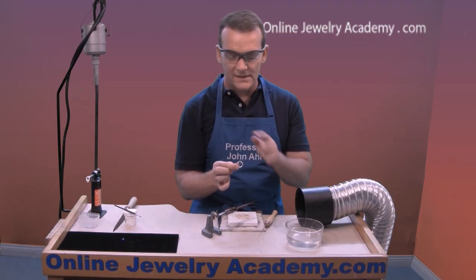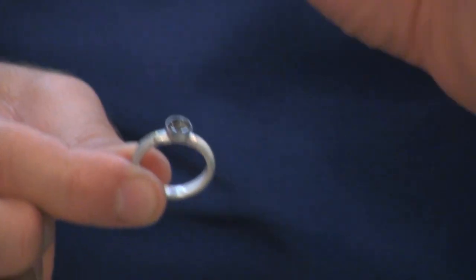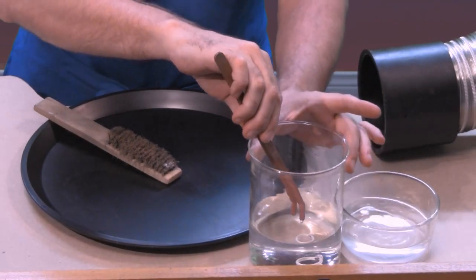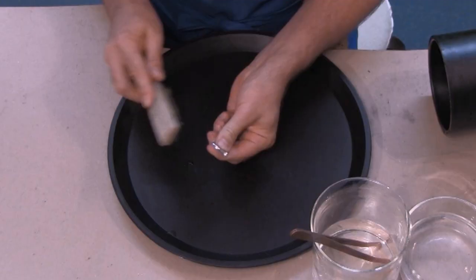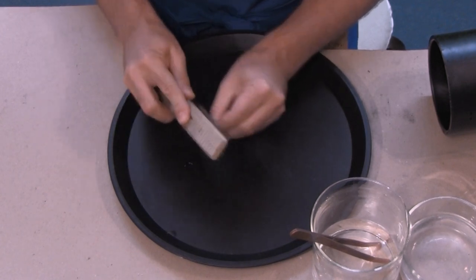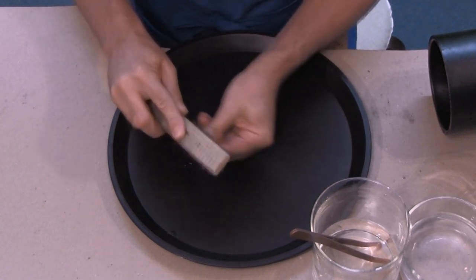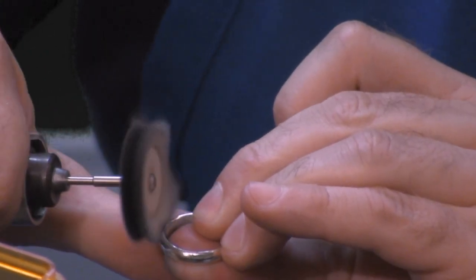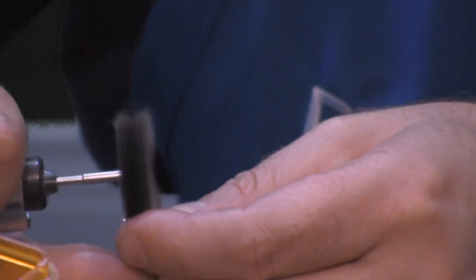Next I need to let this pickle for a little bit to let it clean up, and then we're ready to polish and set our stone. Once your piece is finished pickling, take it out and neutralize it in a solution of water and baking soda. Then using a brass scratch brush, brush the piece until you get a nice shine. Then polish the piece, and you're ready to set your stone.